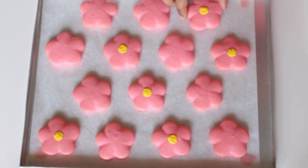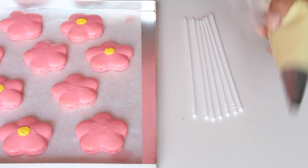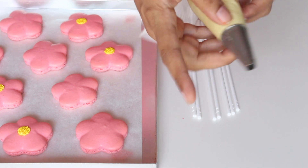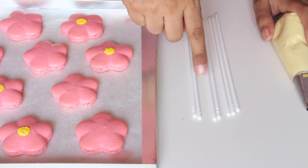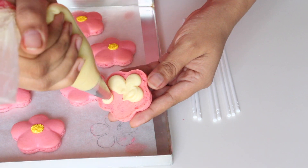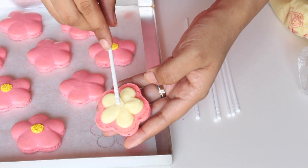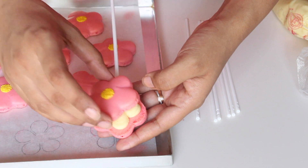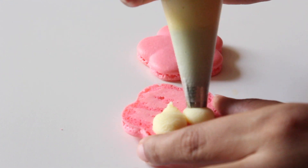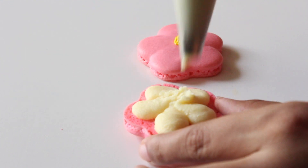Repeat this for half of the macaron shells. To assemble the macaron pops, I have the ganache in a piping bag fitted with a round tip, along with some cake pop sticks and the macaron shells. Pipe the filling as shown, then attach the cake pop stick so it reaches halfway inside the macaron. Place the decorated macaron shell on top — your macaron pops are ready. Repeat for all the other shells.